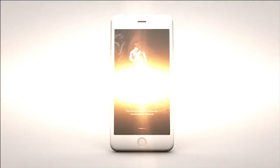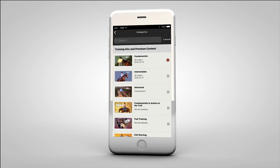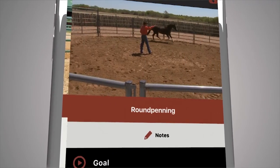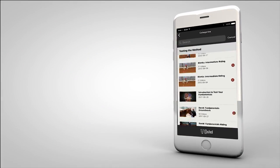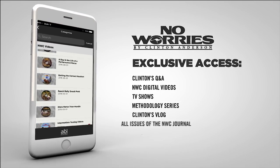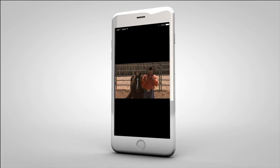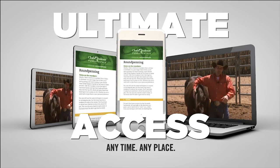Introducing the Mobile Method — part of the new Down Under Digital experience, making learning the method easier than ever before. Now you can always have access to the method, even when you're on the go or at the barn. The Down Under Horsemanship app gives you access to your digital training kits and allows you to download videos and training content directly to your mobile device or view them on your computer. It also offers over 86 hours of free, in-depth training content.